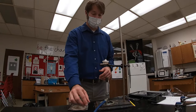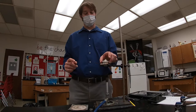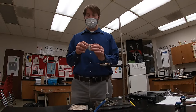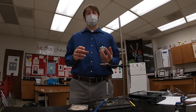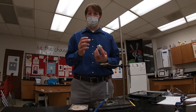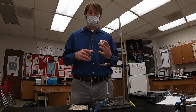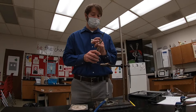Next, I want to get the mass of my empty crucible. Once I get the initial mass, I don't want to touch it again with my hands because the balance we're using has a level of precision that can actually measure the mass of the oil from my fingerprint, and it would throw off the mass. So pretty much from this point forward, I want to be using crucible tongs combined with wire gauze to move around my crucible.